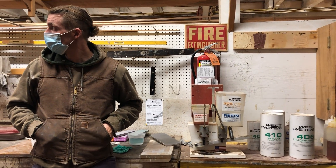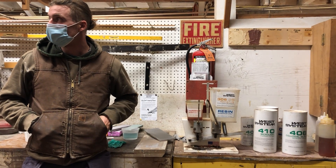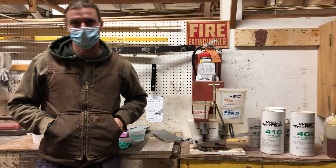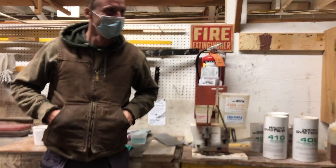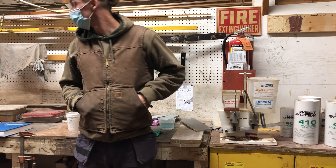Hot glue is also the shiznit — just throwing it out there.